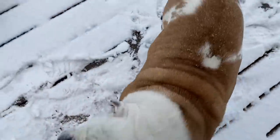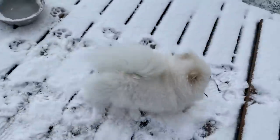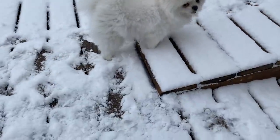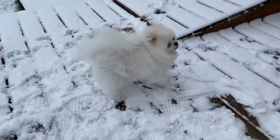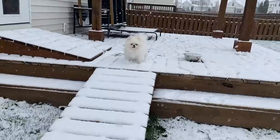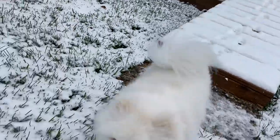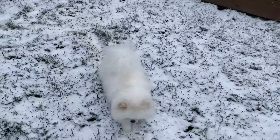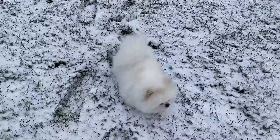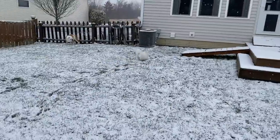Winnie loves snow — she's so excited! She doesn't play with the pug because she's a little afraid of him. You can definitely tell where she's from — she came from Idaho where they probably get more snow, because she seems to love it way more than just regular grass.